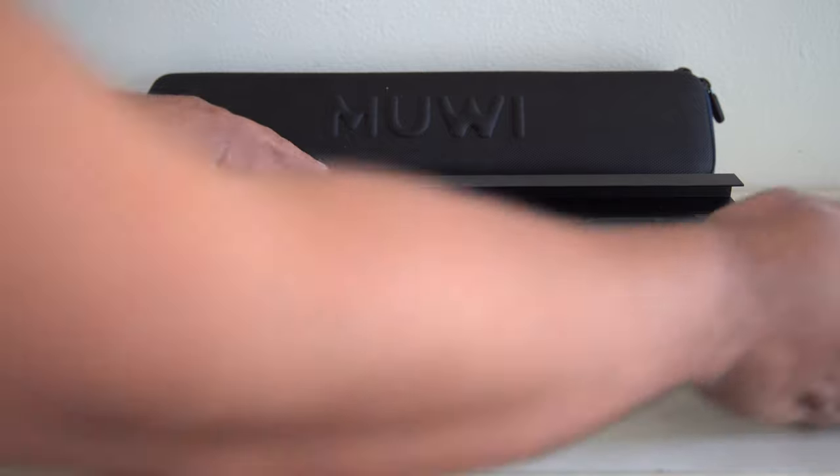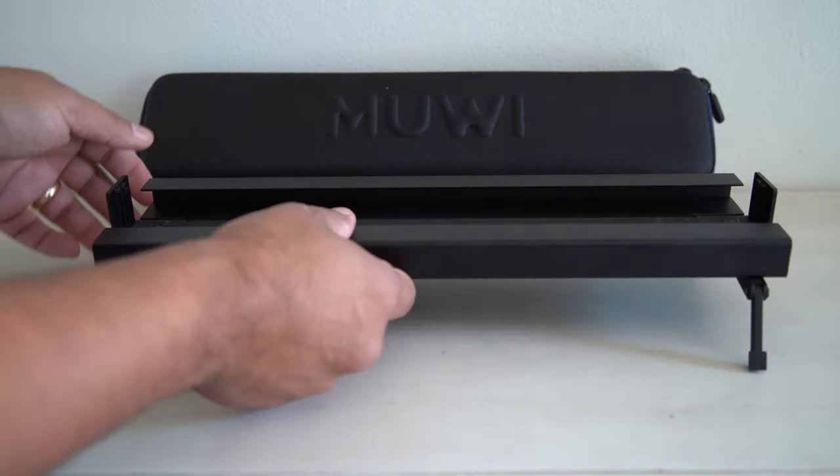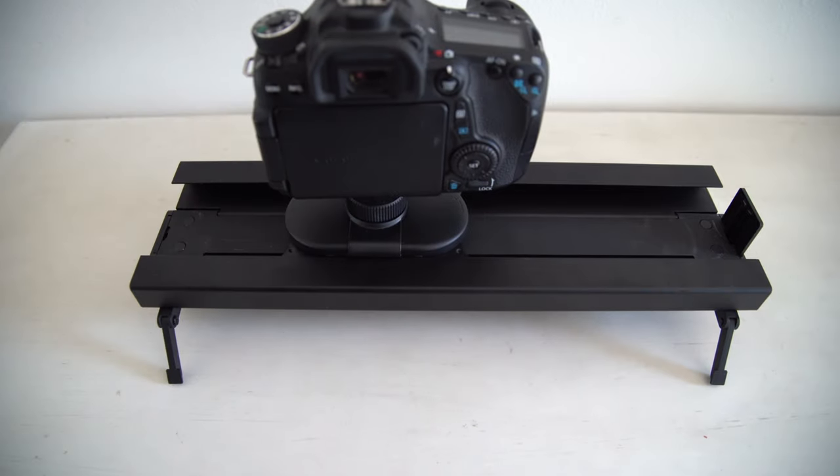The downside for me is whether it's convenient enough to use, because a lot of my sliders are not. They're big and bulky, or I have to put them on a tripod, and sometimes it's just not convenient. The thing I love about this slider is the fact that it is small, portable, convenient, and I can take it anywhere and use it anytime.